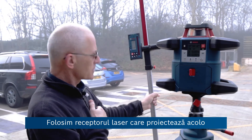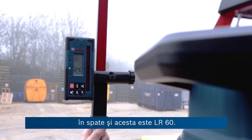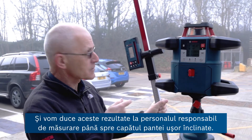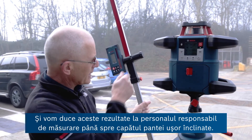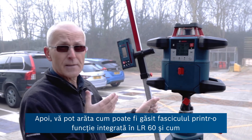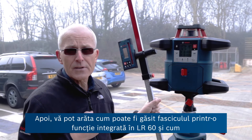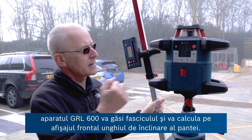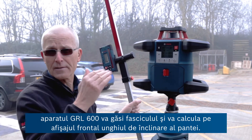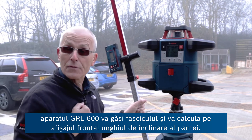We're using the laser receiver, which is beeping in the background — this is the LR60. We're going to take it on the measuring staff over to the end of this slight upward slope. I can then show you the ability to find the beam using a function built into the LR60, and then the GRL 600 will find the beam and calculate and display the angle of the slope.